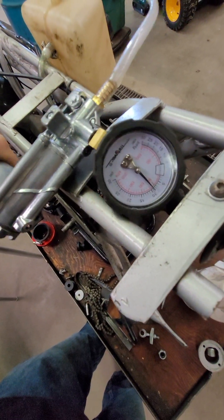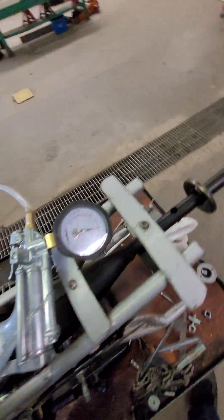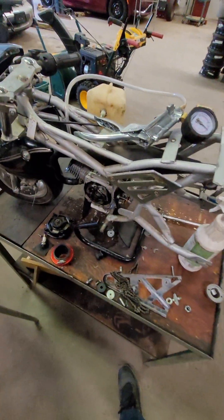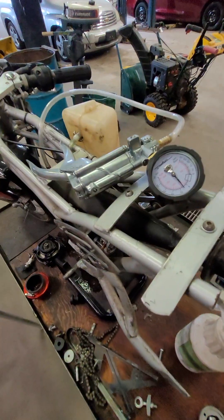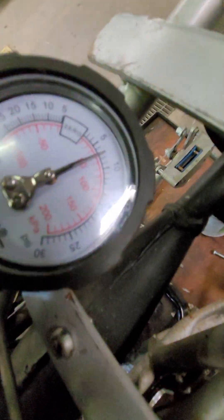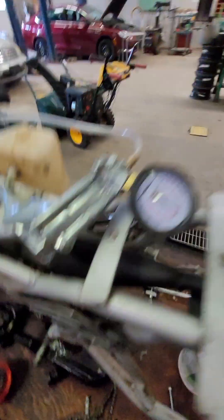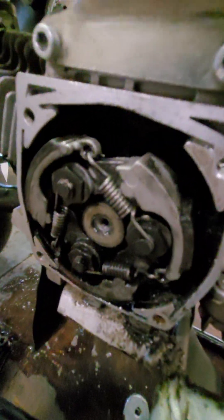If you're working in a dealership you might have a specification for a certain PSI over a certain amount of time. However, this is a Chinese pocket bike so we don't have the luxury of a service manual to know if we're doing this to manufacturer spec. We pump pressure in and it does eventually leak out to zero relatively quickly, and we can also hear a hissing noise.